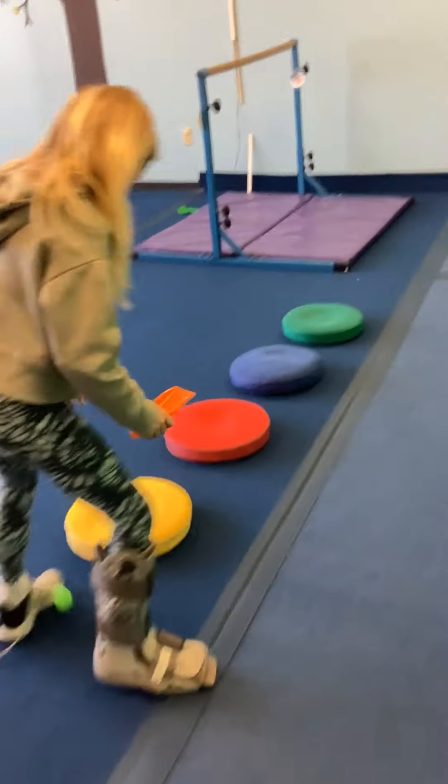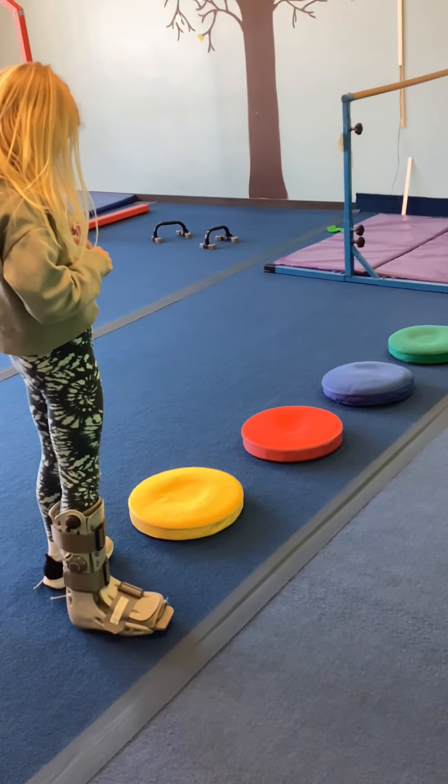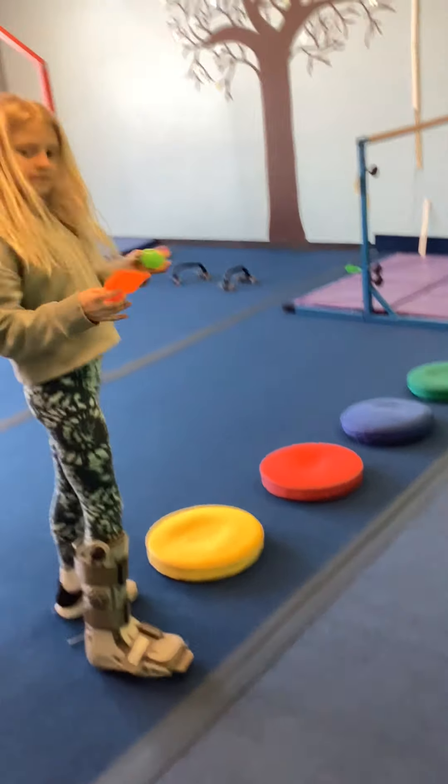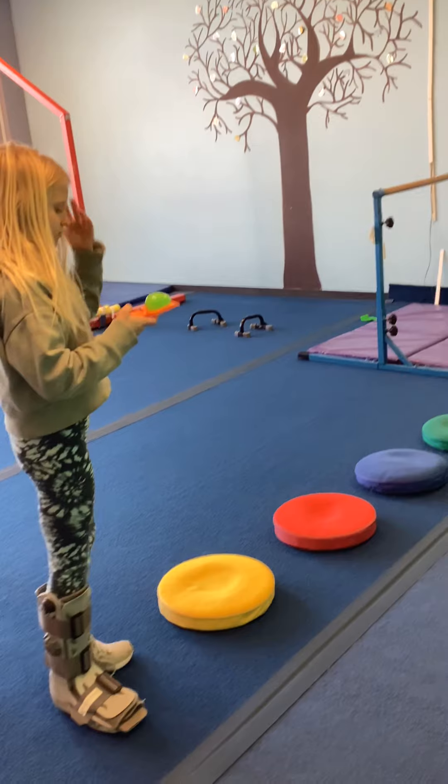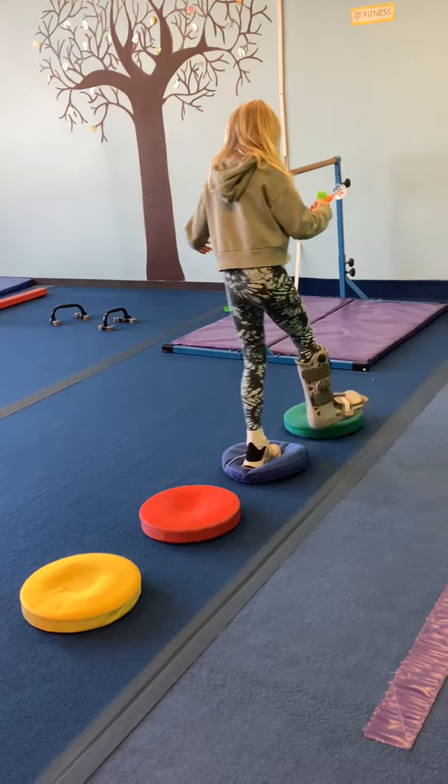On our bar stations today, we are starting with our shovel and our green egg. We are trying to balance the green egg on the shovel and do little leaps across the squeakers without letting our egg fall.